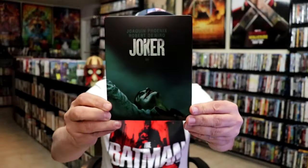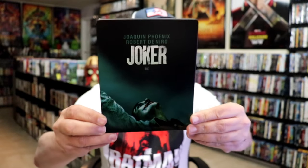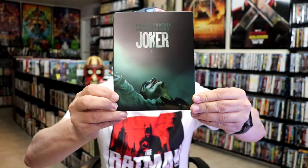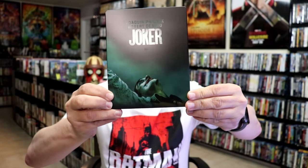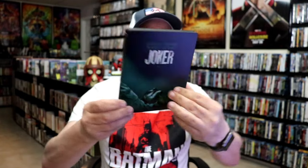Here's the front of the steelbook. It is a matte finish. There's no embossing or debossing. It does have spot gloss there on the title. Really nice looking image.